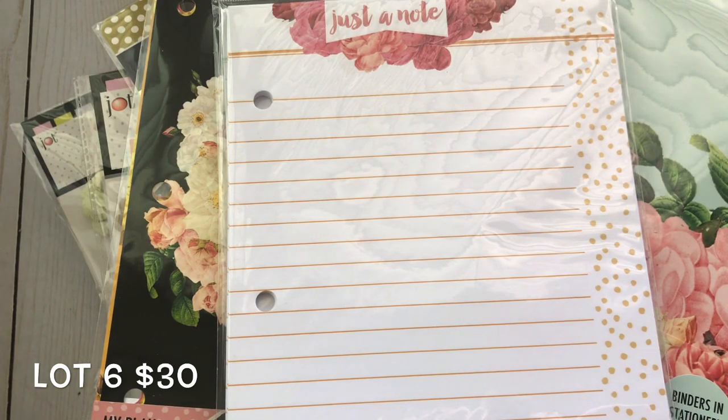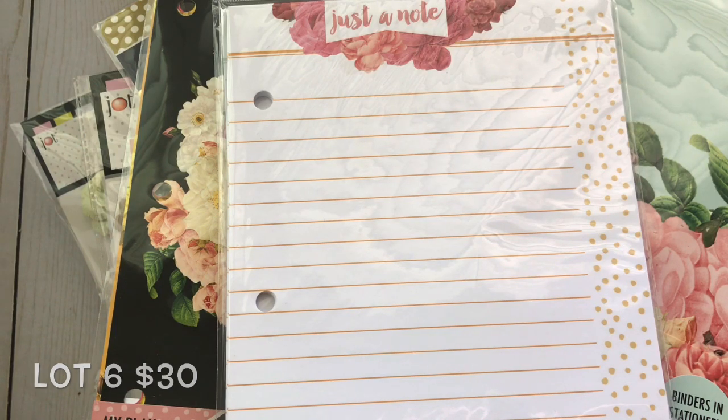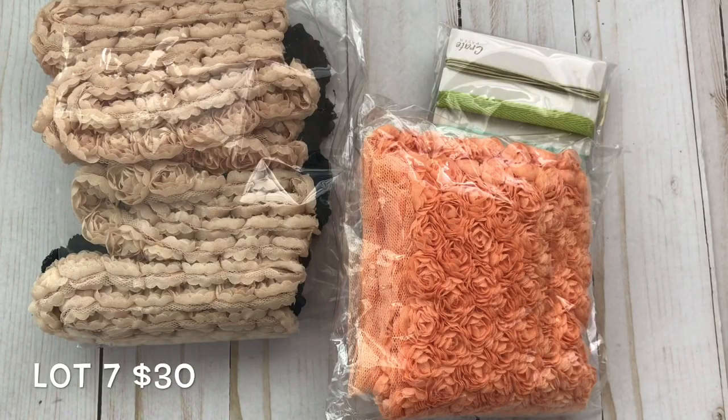I actually have another lot — lot number seven — and it is ribbons and trim. It's stuff I bought from de-stashes, stuff from when I used to be a Stampin' Up demonstrator, and stuff from downtown LA.